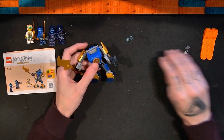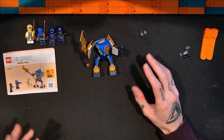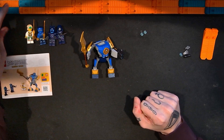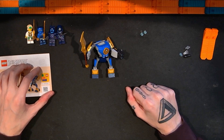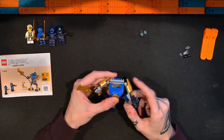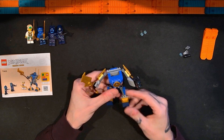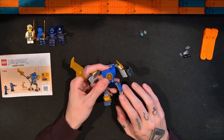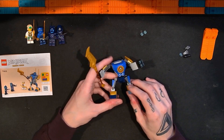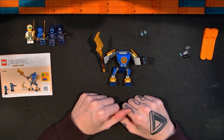Okay, so here we have the Lego Ninjago Dragons Rising Jay's Mech Battle Pack set. This is about what it says on the box and I think this is pretty sufficient, actually kind of cool. I hope they do more of these — maybe not necessarily mechs, but other smaller Ninjago type builds. I like it more than I thought I would.